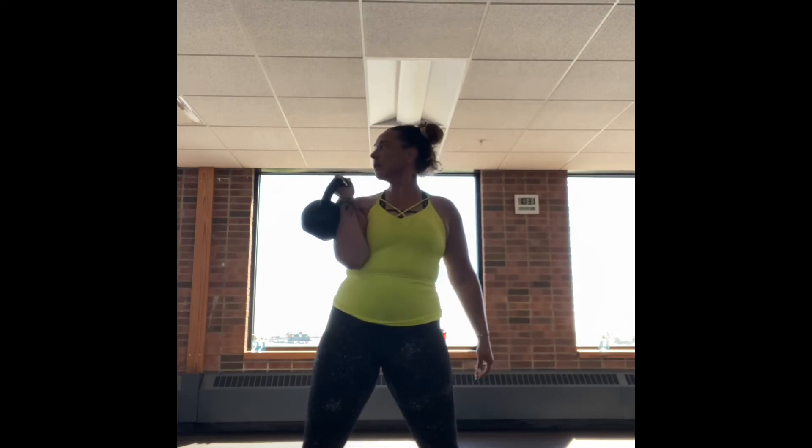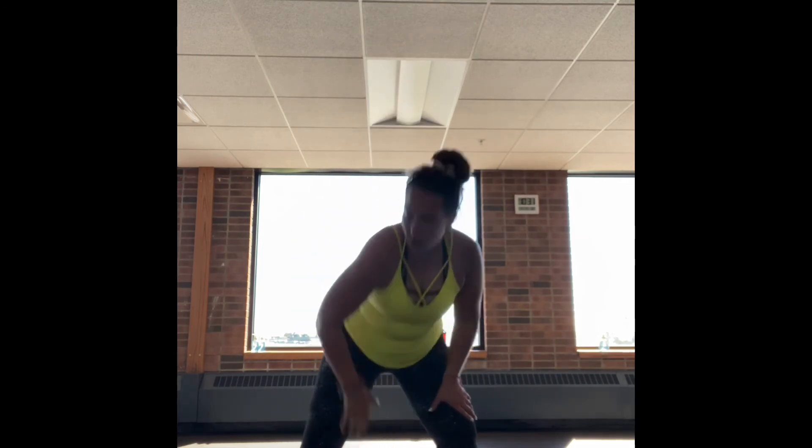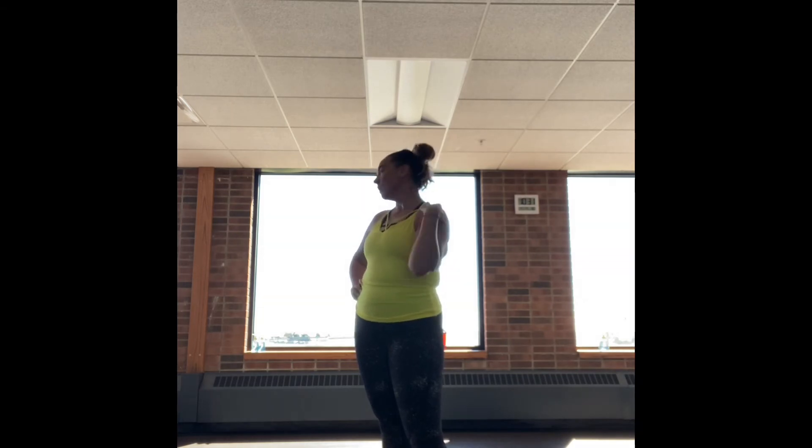This is our last round — we are going into the clean and press. With the clean and press, you're going to start with the kettlebell right between your feet. Grab it vertically and pull up with a swing and a thrust, keeping that elbow close to your side the entire time. You don't want a huge flop — you just want to pull and keep that elbow as close to your side as you can. Clean and press. 40 seconds on, 20 seconds off.